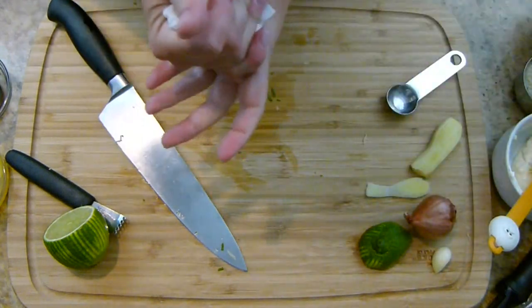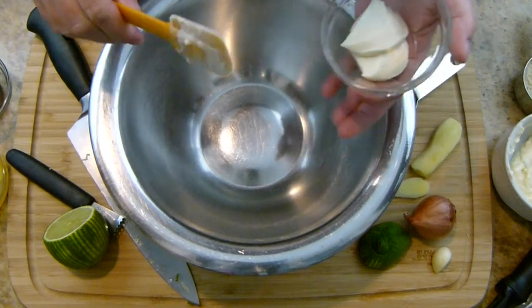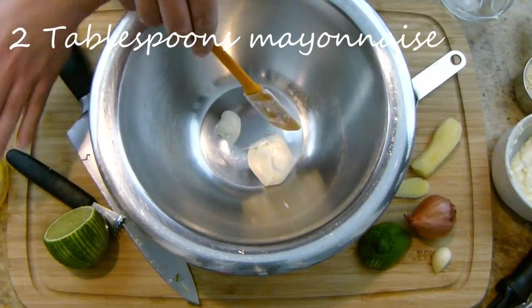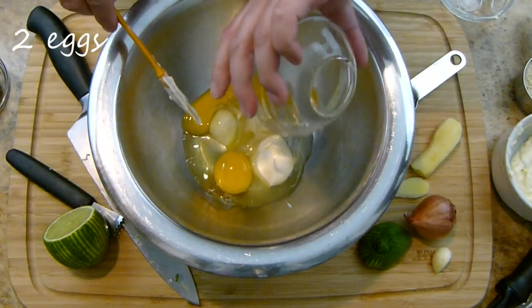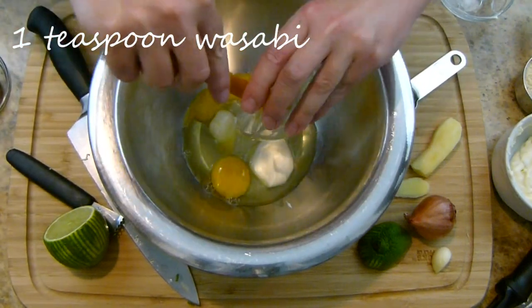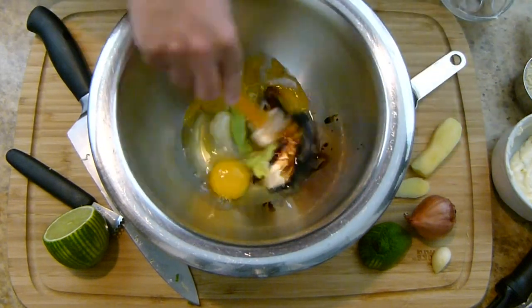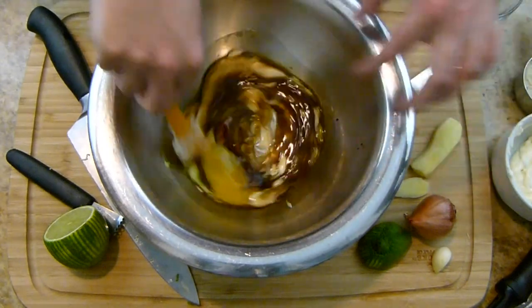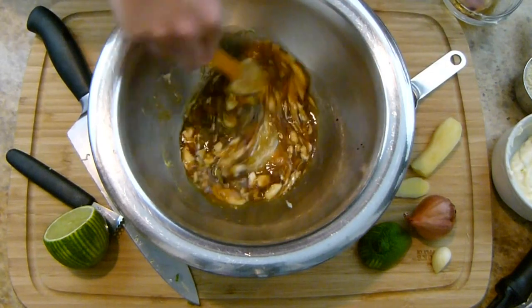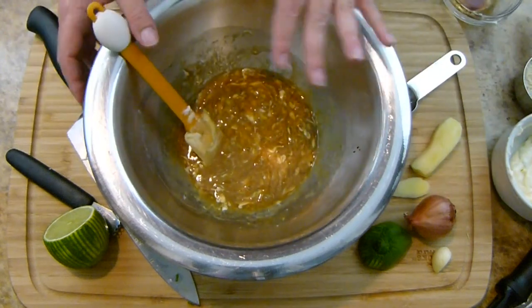I'm going to put it over to the side so the flavors can develop and move right on into my crab cakes. In this bowl I'm going to combine my mayonnaise — I have two tablespoons of mayonnaise. I'm also going to add in two eggs, a teaspoon of wasabi, and a teaspoon of soy sauce. I'm just going to stir all that together until it's a nice combined consistency. The spatula is going to do just fine. I'm going to set this over to the side for just a minute.